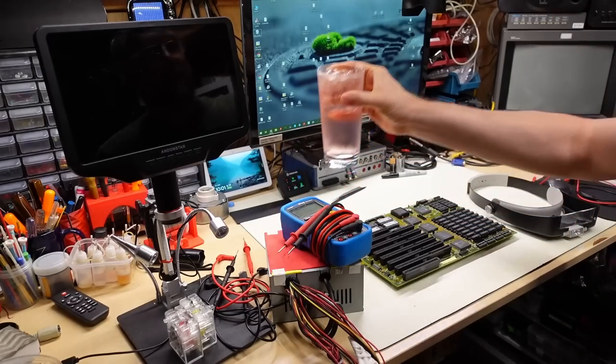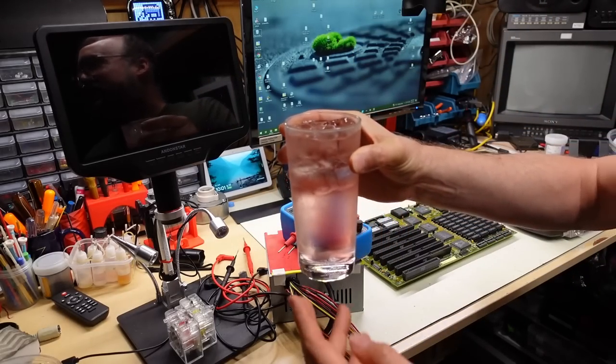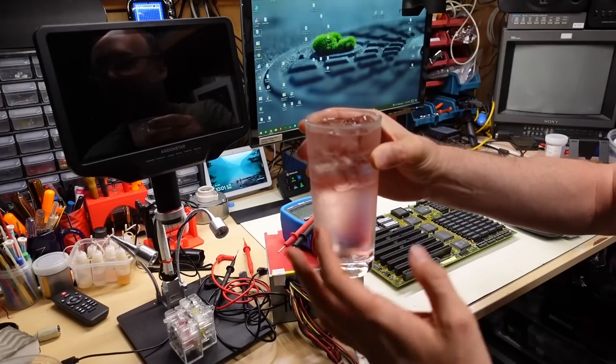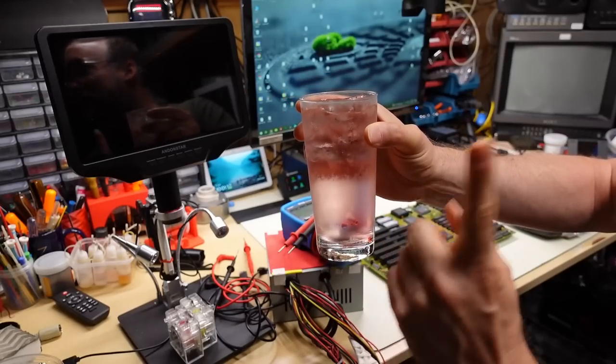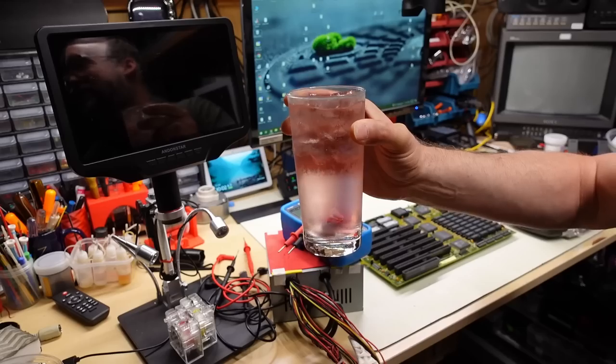And of course, I have my adult beverage — some kind of a 7-Up cherry thing and some vodka. Only drink if you are of age. That's my disclaimer.